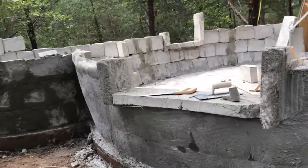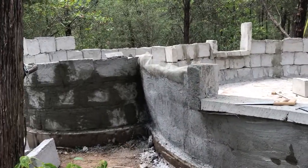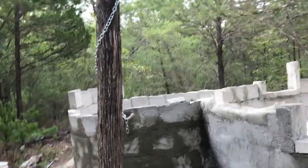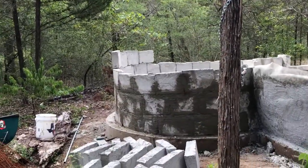This is kind of where it's going. After I do the bottom, I'm going to start focusing on the windows. Let's mix up another batch of mortar and keep going.